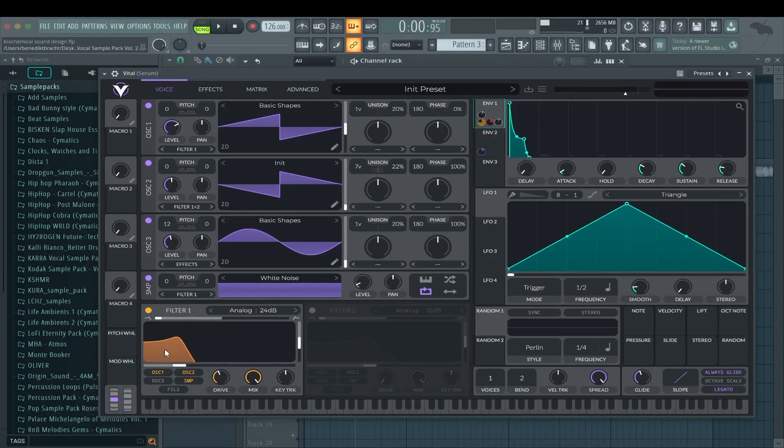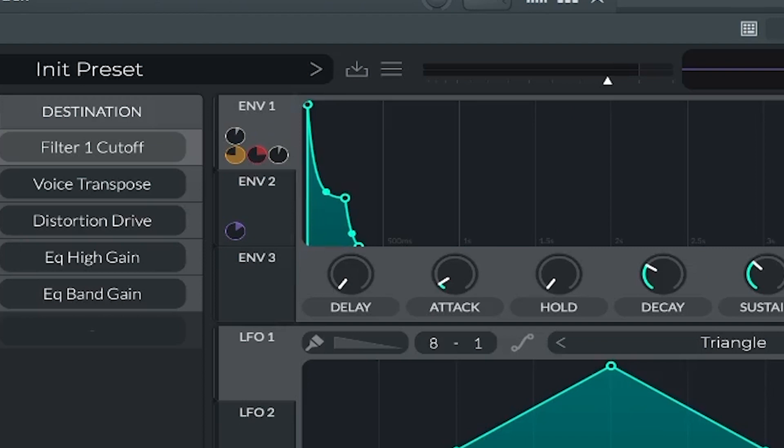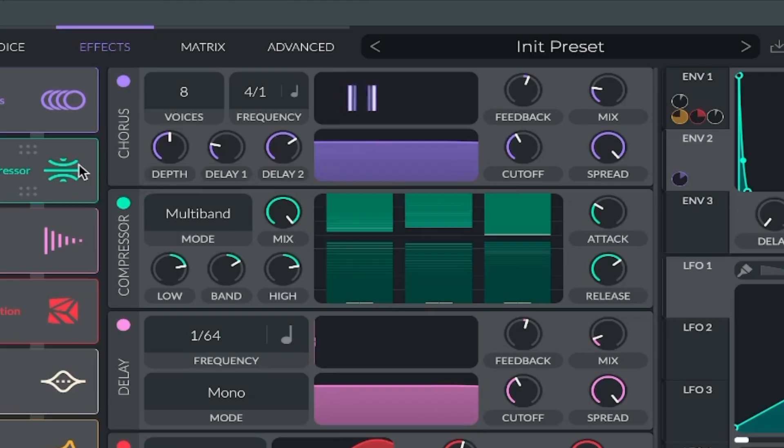Envelope one controls the filter here. In the matrix I also made envelope two — a short one on the voice transpose, which is basically the same thing as the master tune in Serum, so that it gets a bit more clickiness. In the effects: just chorus to make it bigger, multi-band compression — same thing as in Serum — and delay also the same, just the mix knob a bit down for a bit of depth. Distortion, sine fold again, and I tried to recreate the same trick with envelope one on the drive again for more attack.